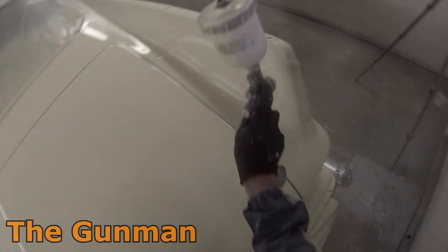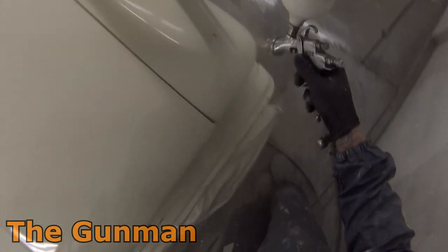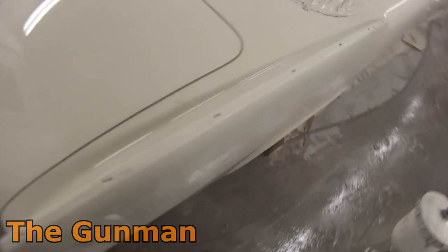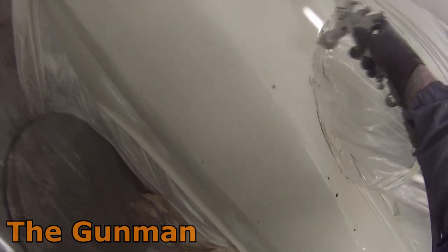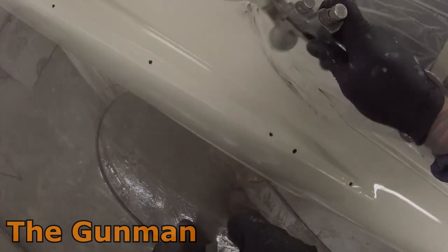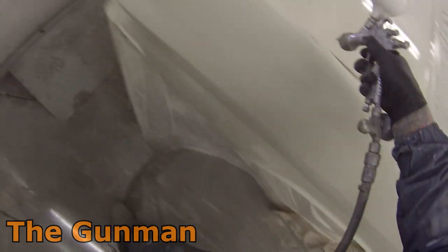Gun settings: full fan, set the pressure to 25 PSI, and have the fluid wound right out. It really is a pretty awesome gun, this SGK — also known in parts of the world as the FLG5. It's basically an identical gun. I've only ever used it in the 1.4 mil setup, however it does come in a 1.8 mil and I've heard it's actually quite a good gun for primer as well.